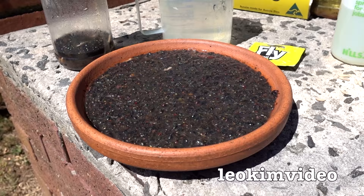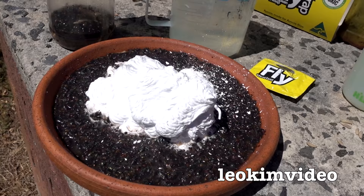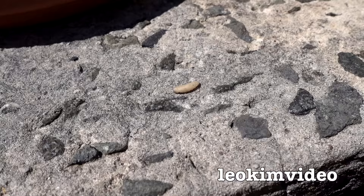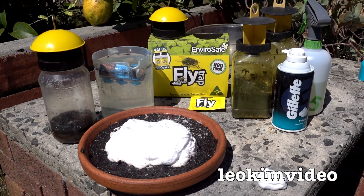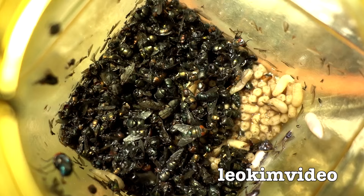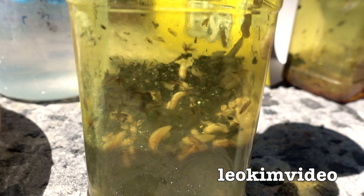One thing you wouldn't have learned is whether shaving cream can be used to kill flies — I think that's a load of baloney. I can't see any difference there, and I don't even think it kills maggots. Or maybe it does. Well, I hope you learned something in this video.